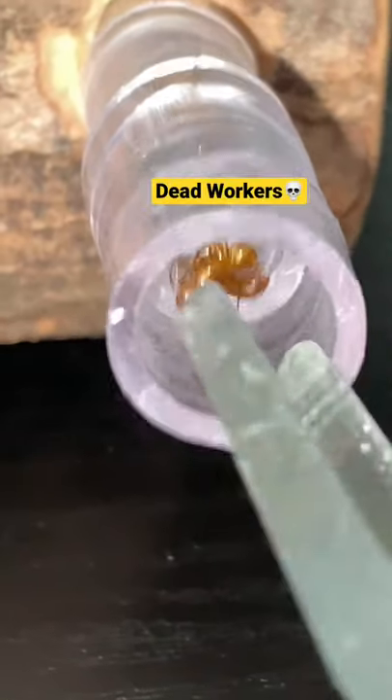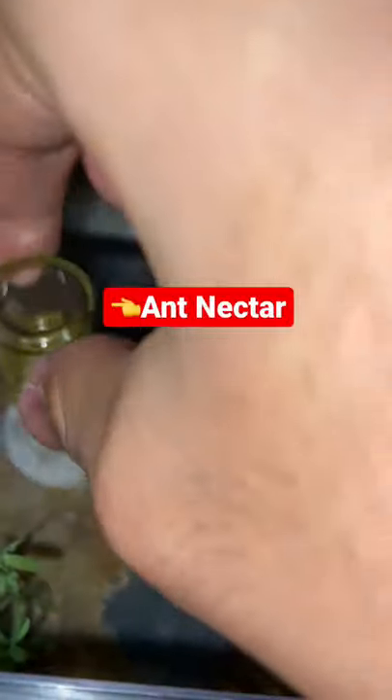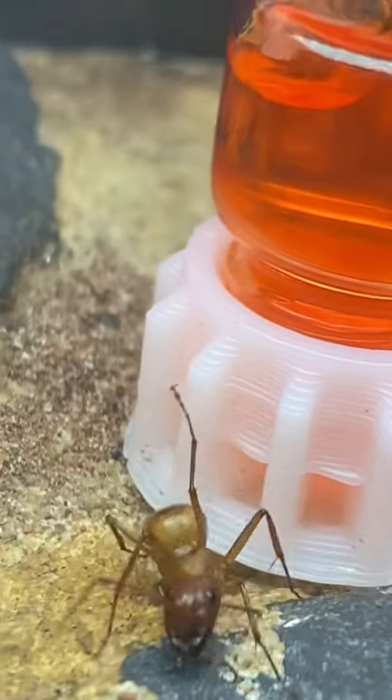First, I have to remove the two dead workers that passed away within this past month. After connecting them to a foraging arena, I decided to give them some food. I dyed it red, and even after putting it into a smaller container, the ants still didn't want it.